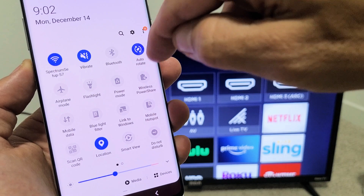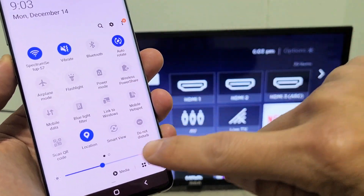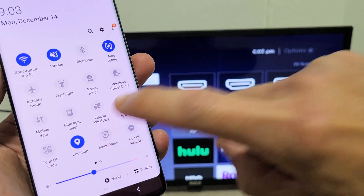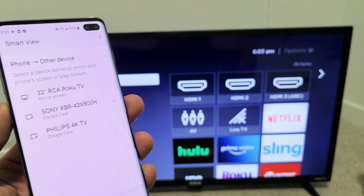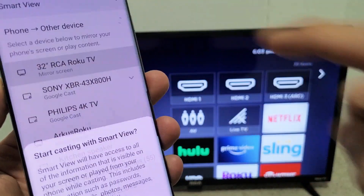Slide down again and from here what you want to look for is Smart View. Mine is right here, but yours might be over here or on the next page as well. Anyway, Smart View is here. Samsung calls screen mirror Smart View. Go ahead and tap on Smart View and you should find my RCA Roku TV right here, 32-inch. It says mirror screen — let's go ahead and tap on that.